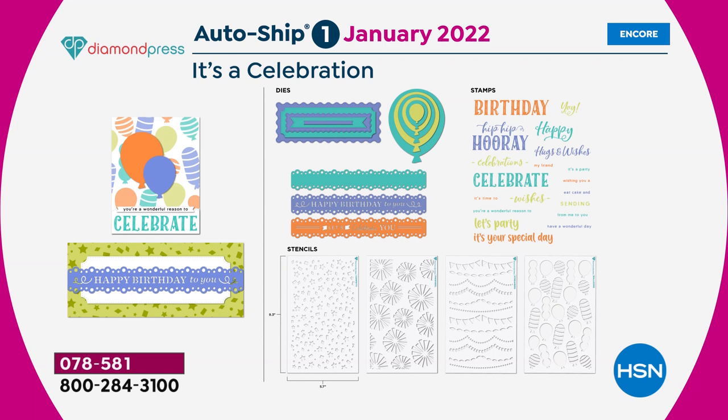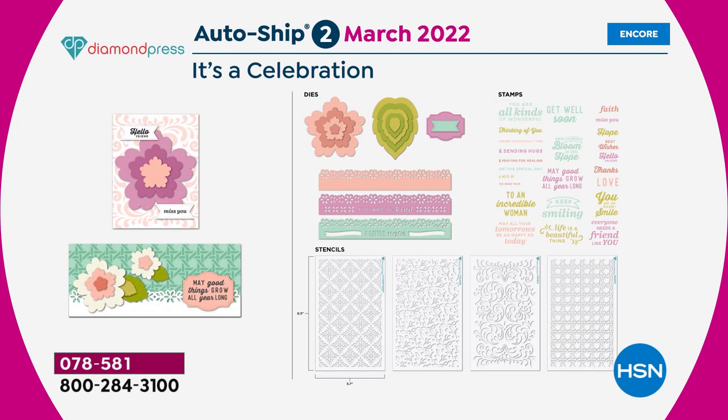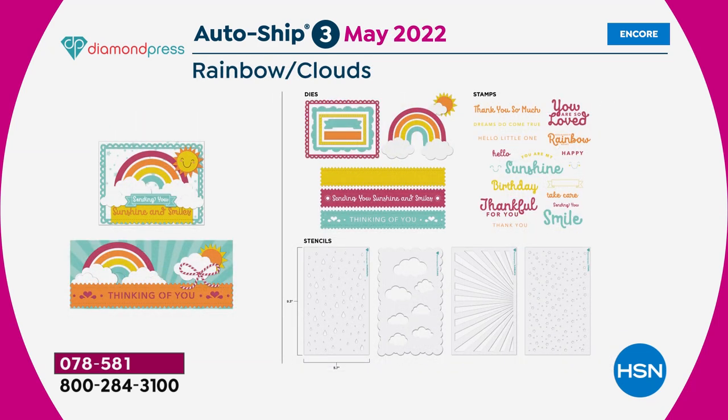All the auto-ship sets have stencils, dies, and stamps in them. January is 'Celebration,' which is a birthday theme. March is 'Spring Blooms' — it's got floral nesting dies, border dies, stamps, and stencils. May is 'Rainbow Clouds,' which I'm obsessed with — it's got a rainbow nesting die, stencils, stamps, and border dies. The border dies all mix and match and are big enough for slimline dies.